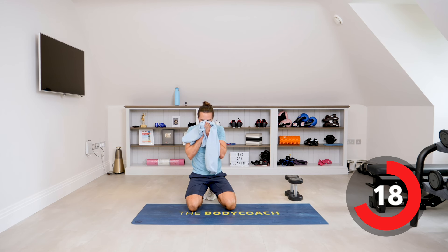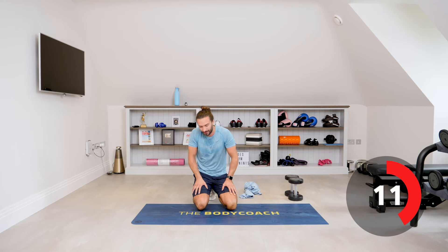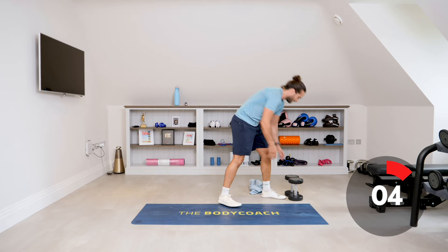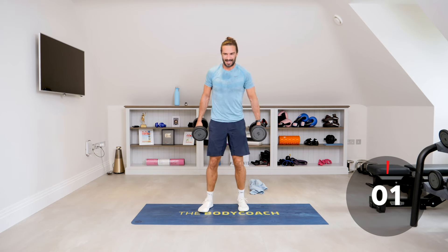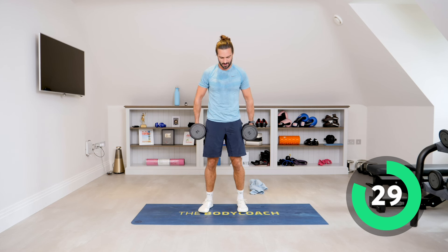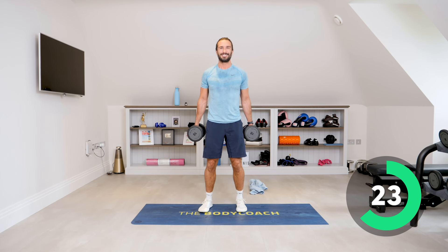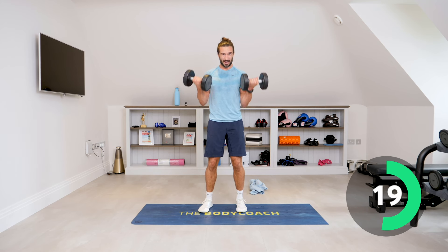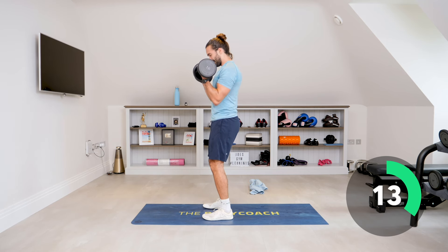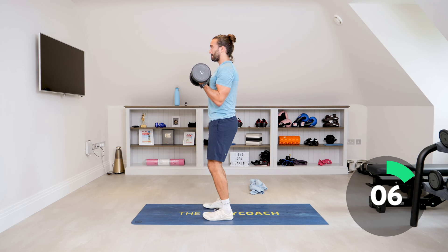Next up — bicep curls. If you feel the weight's too light, it's time to increase it. If it's too heavy, you can drop down a little bit. You want to be feeling it on the last three or four reps. Let's go — curl, rotate from there to there. Think about the biceps working, elbows close to the body. 20 seconds on the clock — control all the way down, slowly lower, last few seconds.